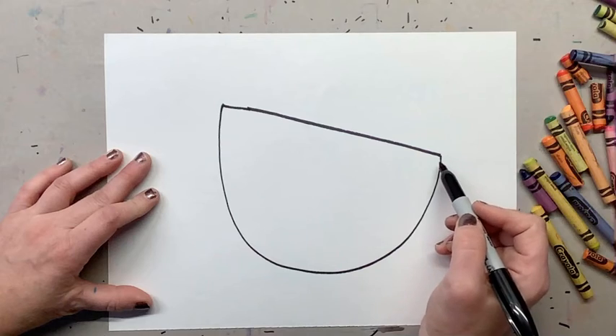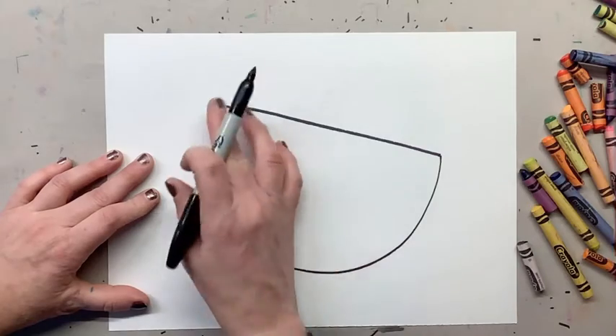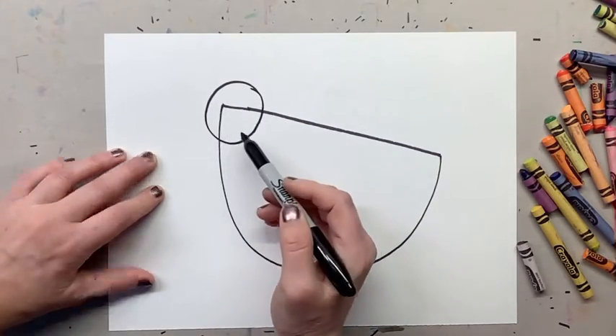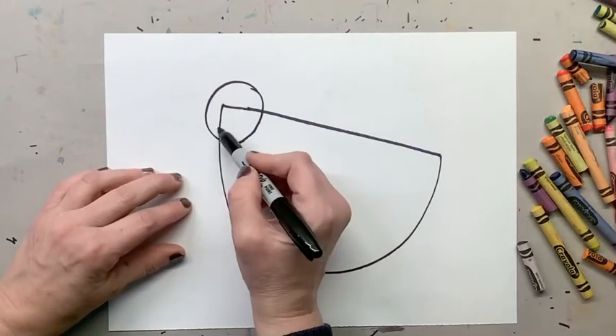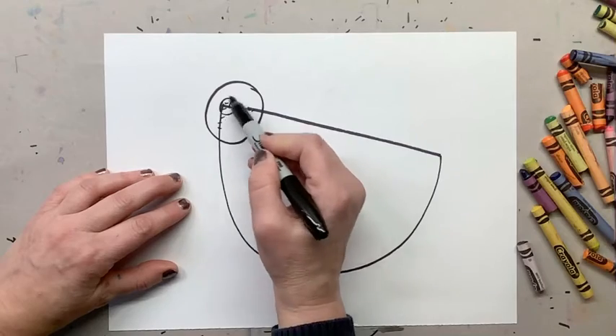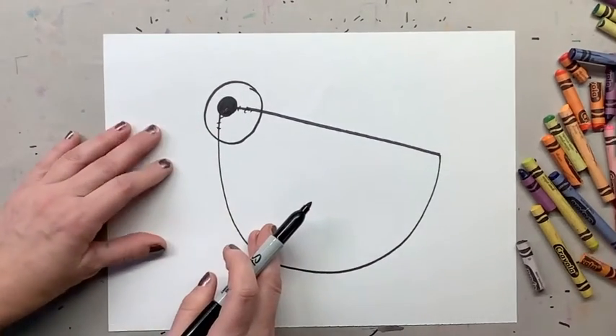Next we're gonna add our chicken's eye. Now the eye is gonna be huge. You're gonna erase the inside — I cannot erase because I did mine in marker, but erase all that part right there. I'll put little lines to remind you to erase. Then add a black dot in the eye. That's his eye right there.